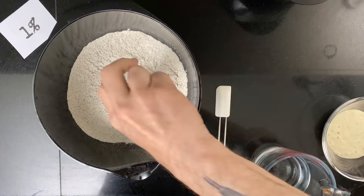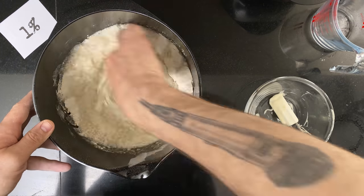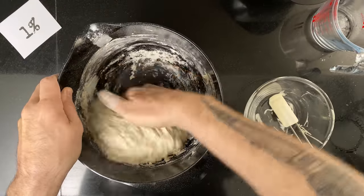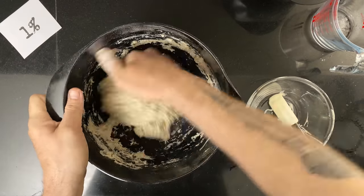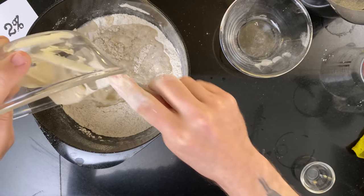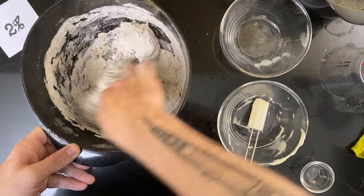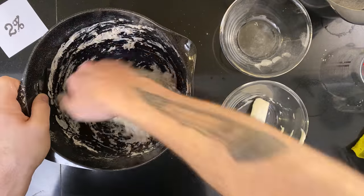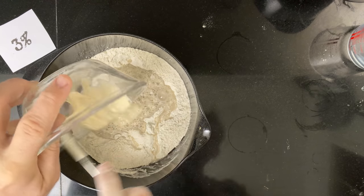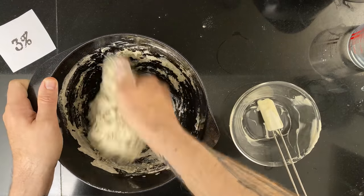Since these doughs have different amounts of salt, I am building each dough separately — first the dough with one percent salt, then the dough with two percent salt, then the dough with three percent salt. Then I leave them all to rest for an hour to let the water and the flour get to know each other.